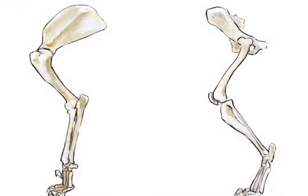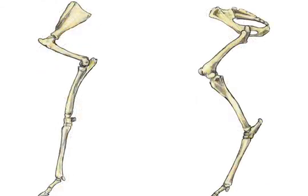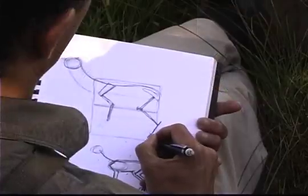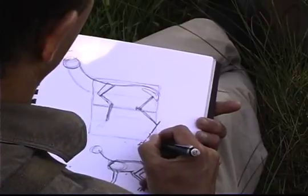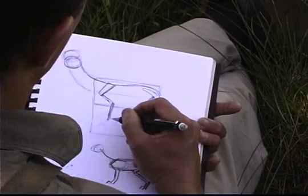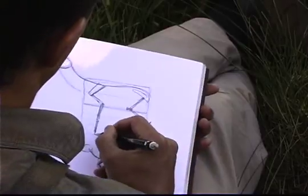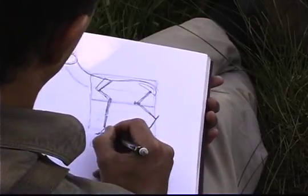If I want to take this animal and turn it into a deer, what I'm going to do is take its toes and have it walk actually on top of its toenails. So here is my deer. On the front leg, the bones in the hand all fuse together into one long straight bone, and then it's also walking on its toenails on that foot.